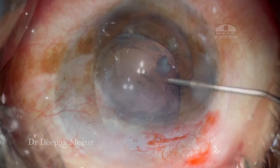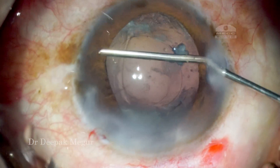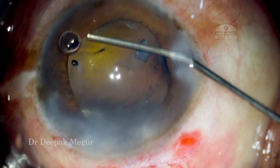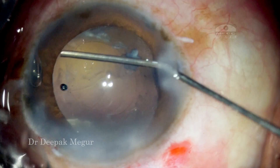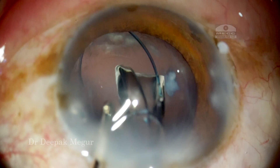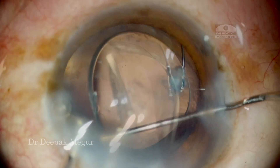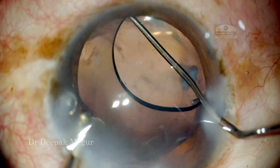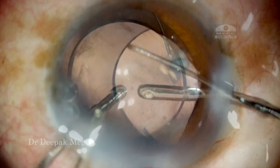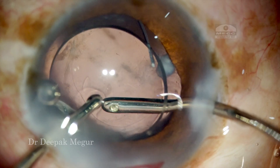I am closing my sclerotomy using 8-0 Vicryl. Now is the time to implant the lens. I am using sodium hyaluronate to create some space. The plan is to implant a multi-piece lens with the haptics in the sulcus and then trap the lens behind the rhexis margin to achieve optic capture. I thought this case is ideal again for this technique.